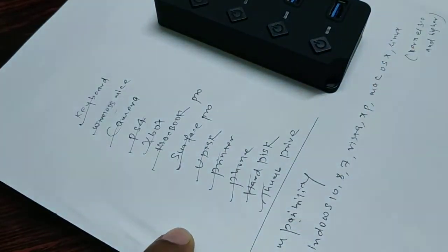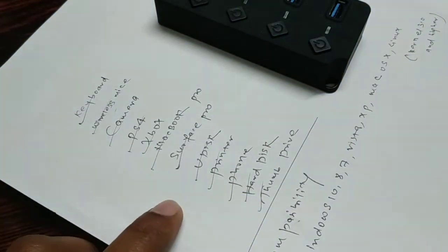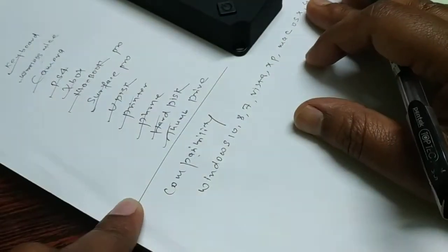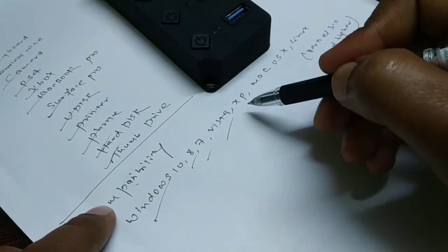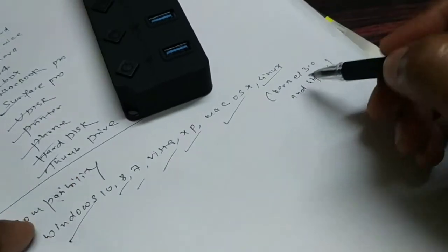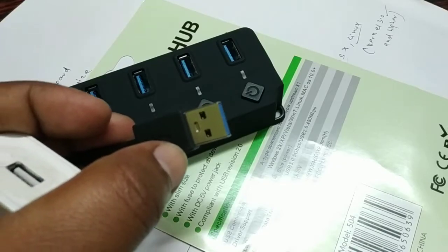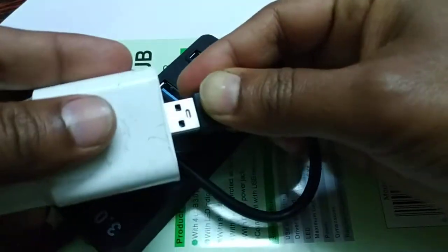Not only that — you can also use it with hard drives and thumb drives, and try several other USB 3.0 and even USB 2.0 connections. It is compatible with Windows 10, 8, 7, Vista, Windows XP, Mac OS X, and Linux. The kernel version should be 3.0 or higher.